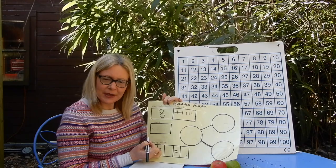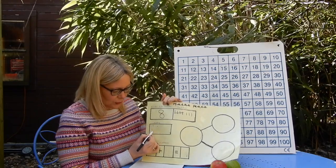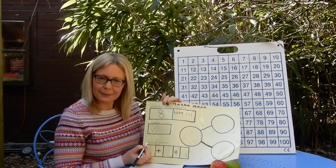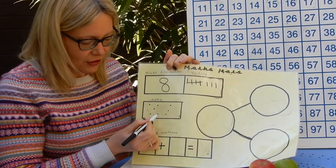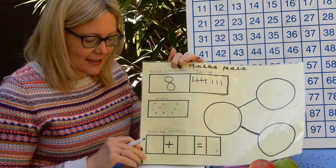Now for dots. I'm going to make my dots look like the dice dots. So I'm going to do one, two, three, four, five — one in each corner and one in the middle, like five looks on a dice. And then one, two, three diagonal lines. So I've got five, six, seven, eight. This could help us with our adding sentence as well.